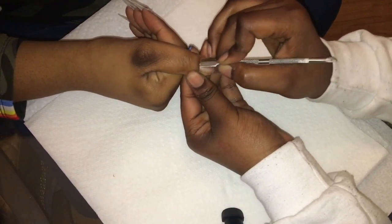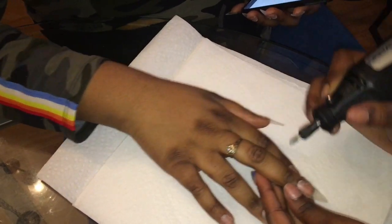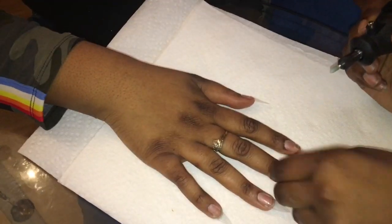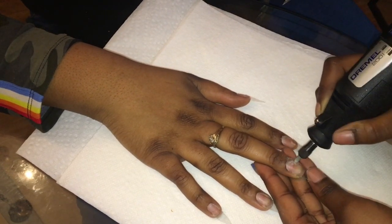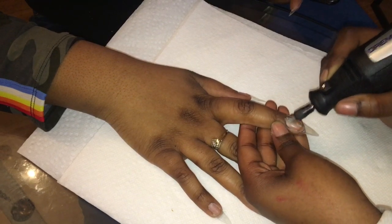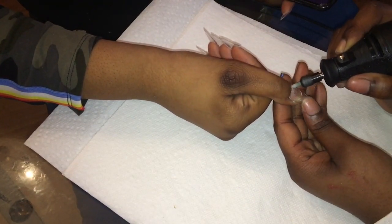When you're pushing back the cuticles you don't want to push them back too far, because that could cause irritation to the skin or bleeding — so you don't want to go too heavy with that. Now I'm using my file and getting that excess cuticle away, which is a vital part so that you don't get any lifting at all.